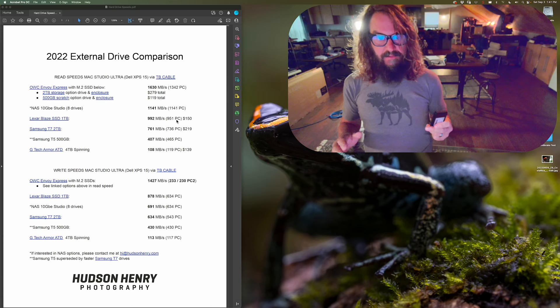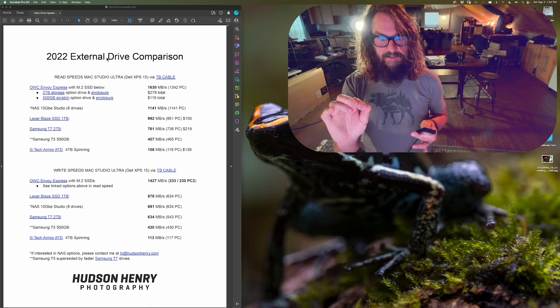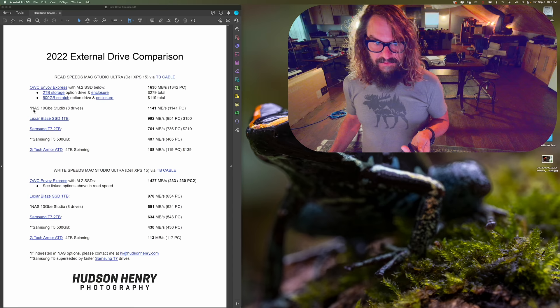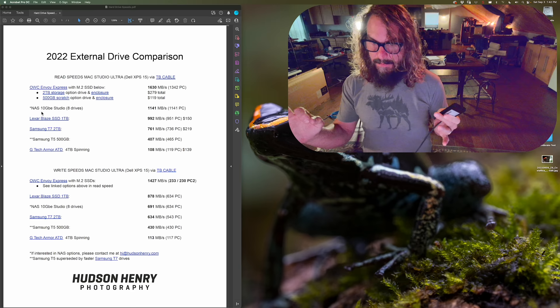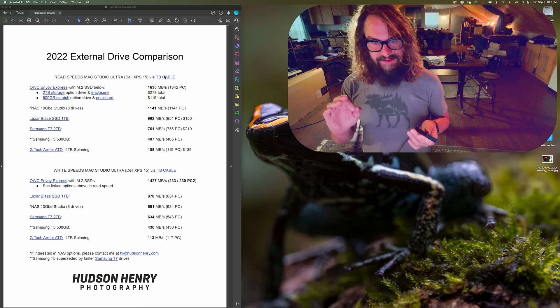I'm excited to share the results from testing these drives. We'll go from fastest to slowest by read speed. You don't need to take notes — click on the video's title or show more and download the free PDF, which gives you prices and speeds for read and write on all these drives. I'm also including my network-attached storage system to give a reference point, though I won't go too deep into pricing that out. All tests were run on both my fast Mac and fast PC.